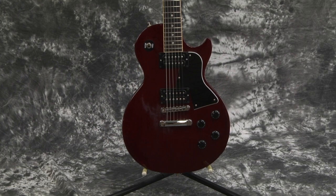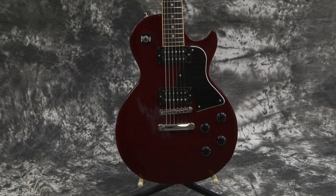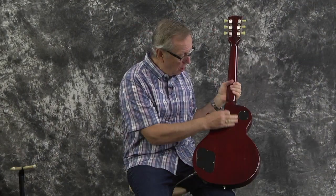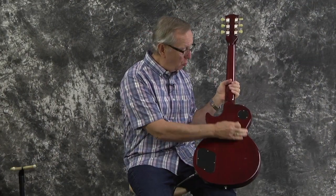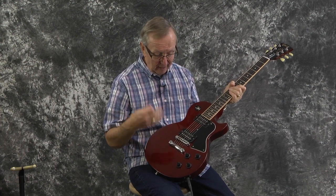This mahogany body is just beautiful. You look at the back and there's just a few tiny scratches on it, nothing unusual. There's some player wear on it, but what a nice, nice guitar, and it just plays great. It sounds great. I like everything about it, and it doesn't weigh a lot.